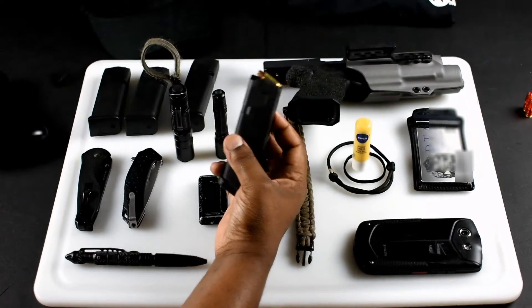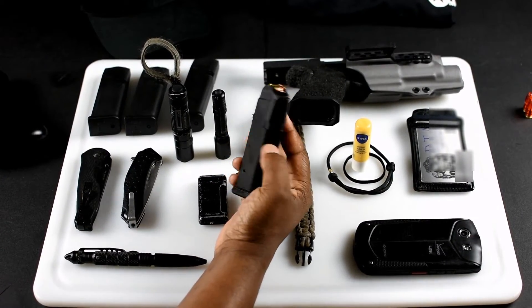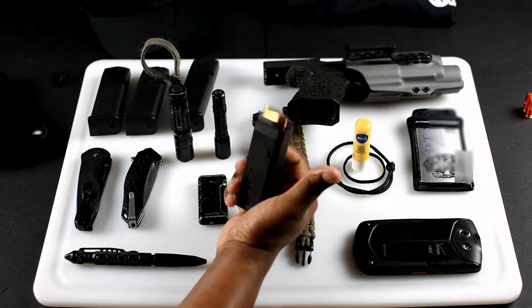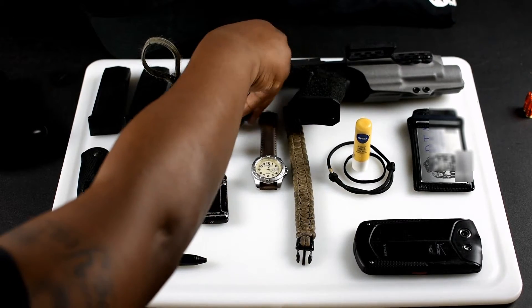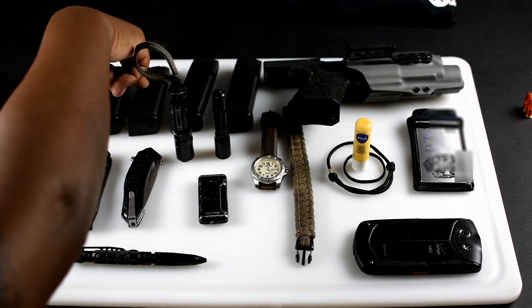Next I'm going with the firepower. I've been kind of iffy on the mags for a while, but since I've used them, dropped them, and kicked them around, these are the Magpul polymer mags. I bought a few of them, so I'm rocking one — grand total: two 17s and two 19s.